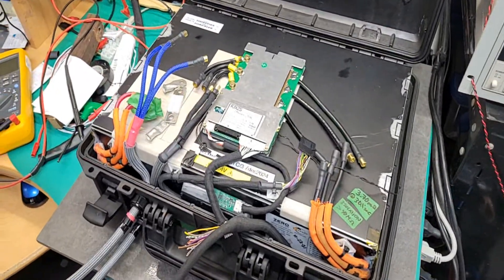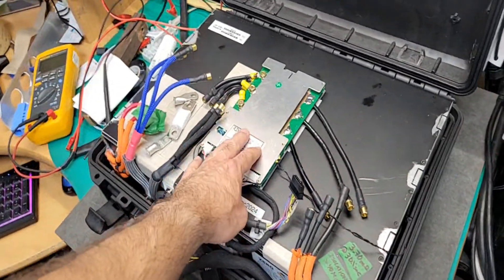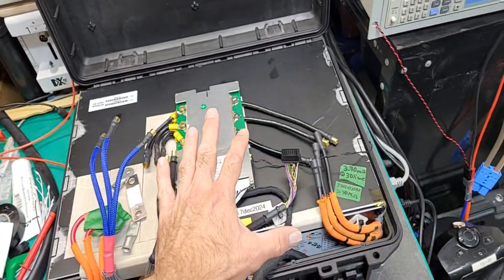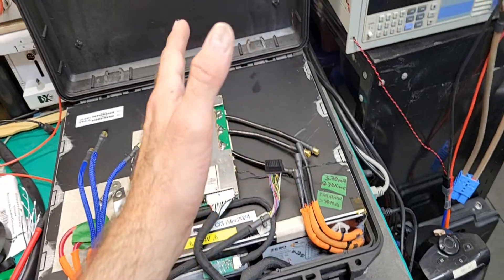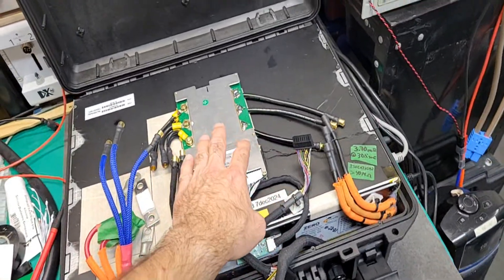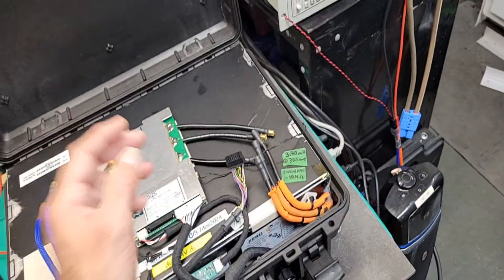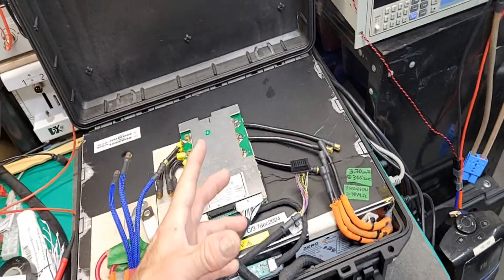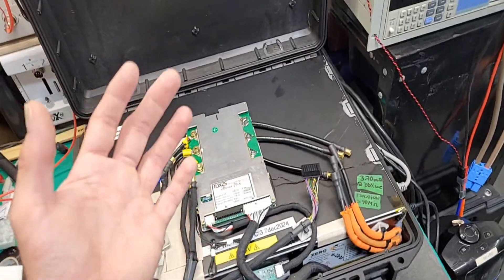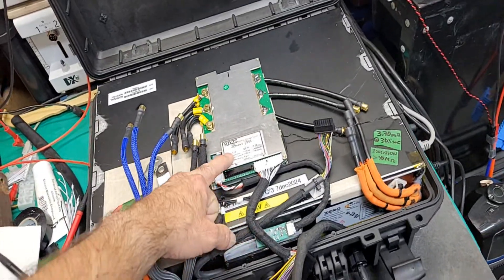This case here is a 7.5 kilowatt-hour unit with the BMS — this is what I call the master. Since the battery is split in two and I'll have one on each side of the motorcycle, I don't want two separate 51-volt BMS units — one per case — because if one shuts down, the open-circuit voltage it sees would be the entire pack voltage, which is not good and would blow the MOSFETs.